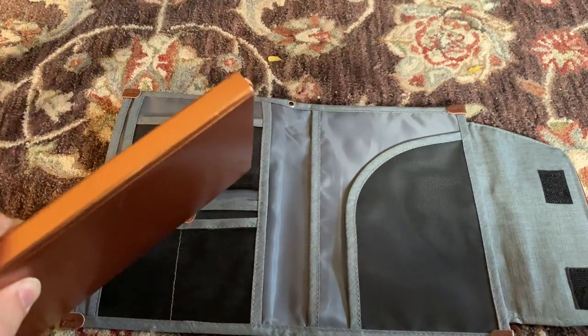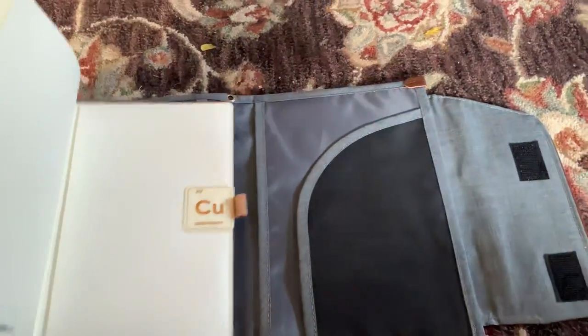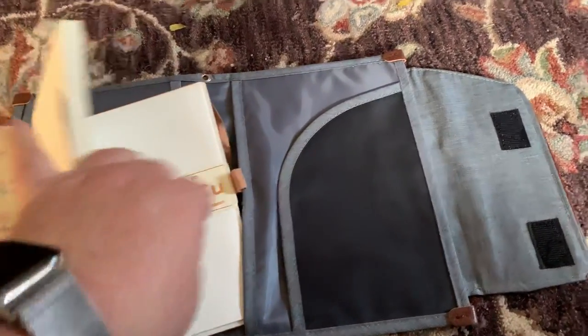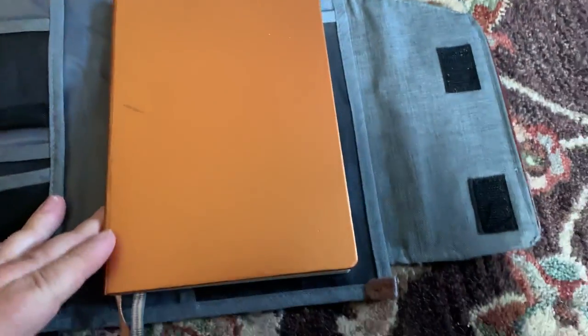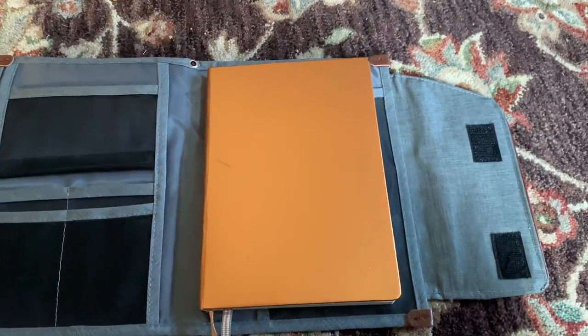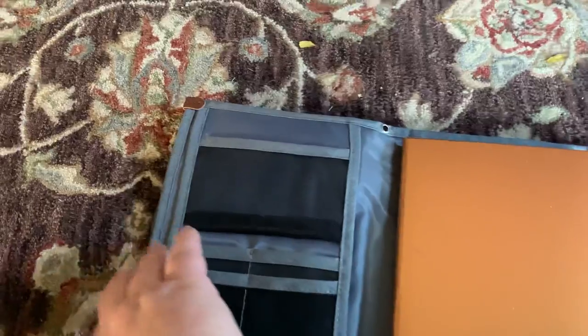Don't mind the miniature pinscher walking by. This is my long-term notebook — I'll try and slip this in here one-handed. That slips in and fits into place just like that, and does the same thing on this side as well.